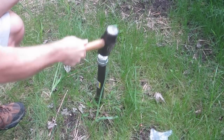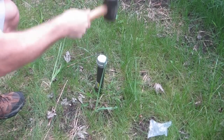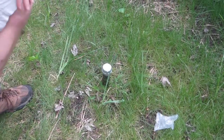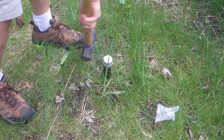Just hammer it down. Maybe hit a tree root there. Until you have about four or five inches showing. Then I'm going to bang it on all four sides to loosen it.